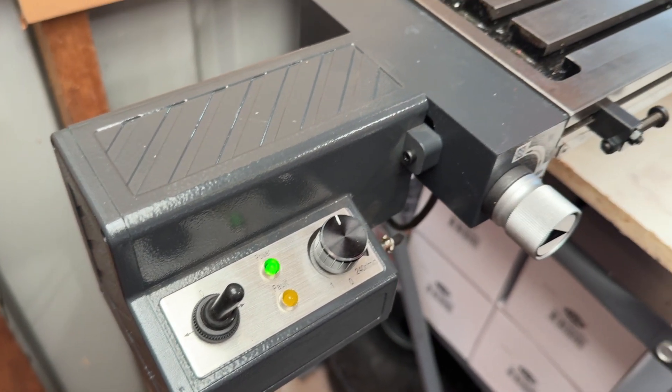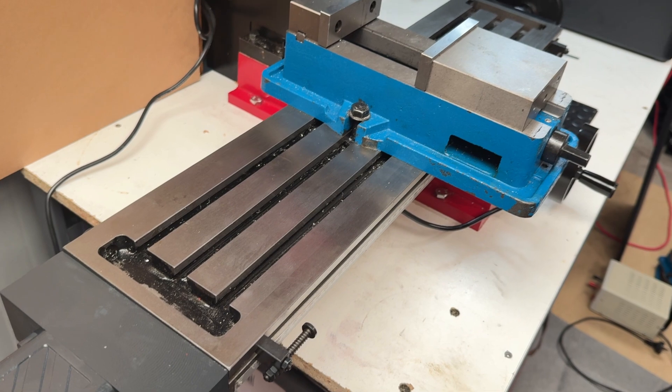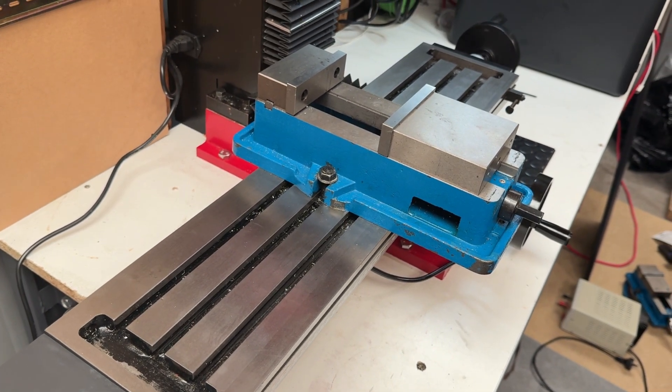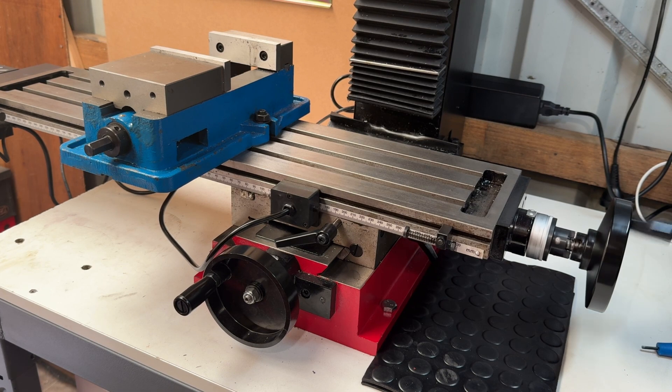I'll have to make some more precise measurements to be sure, but first impressions suggest it's capable of closer to 450mm of travel per minute. Either way this should give you some sense of what it's capable of in terms of speeds.